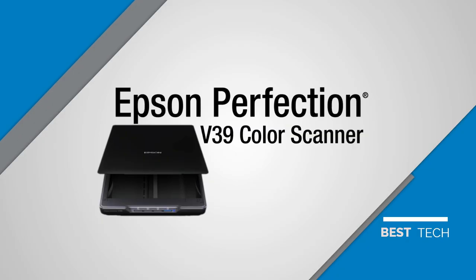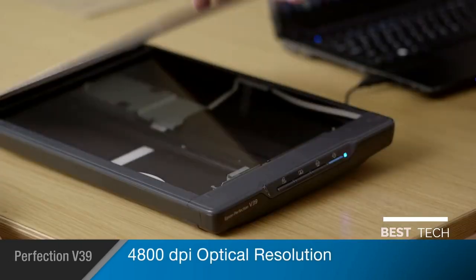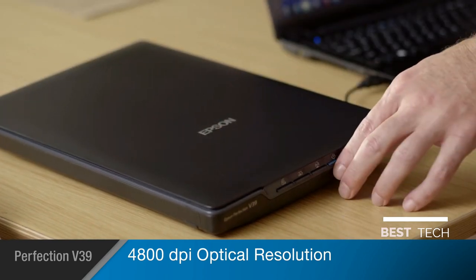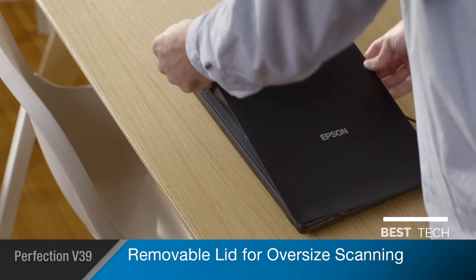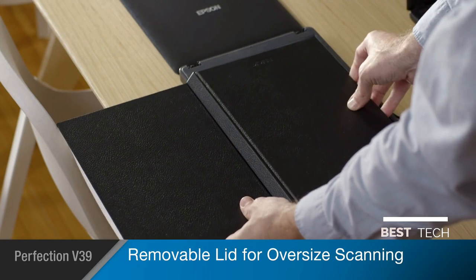Epson's Perfection V39 Color Photo and Document Scanner combines exceptional quality with easy-to-use features for restoring, archiving, and sharing your most important originals. The V39 offers high-quality scans at 4800 dpi optical resolution, capturing your photos and documents with amazing precision. Books, photo albums, and other large objects can be scanned thanks to the V39's removable lid.